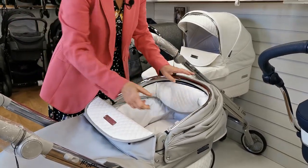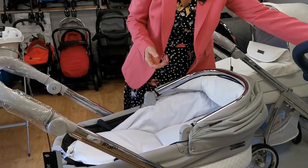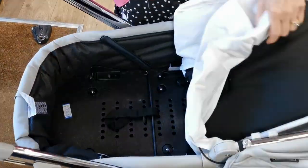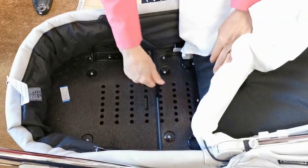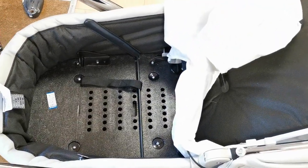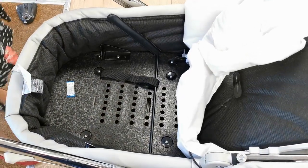So if I show you underneath here — I'm going to take the apron off. Underneath our carry cot there are a series of bars; these are our bars. Now what you've got to do in order to assemble it — I should have put the brake on first actually.